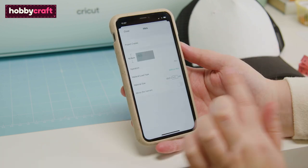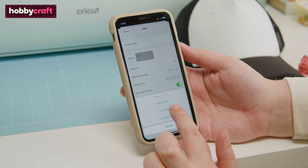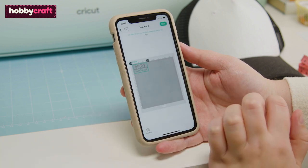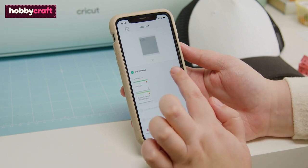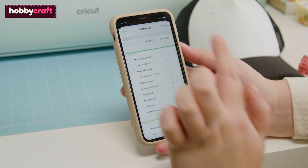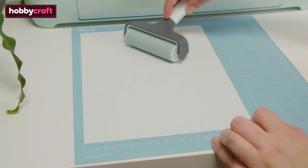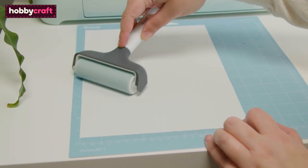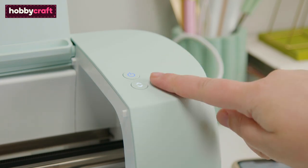Navigate through the map preview screen and ensure the mirror function is enabled. Click continue to go through to the machine setup screen and follow the on-screen instructions to create the design. Secure the copy paper to the cutting mat using a brayer, load the mat into the Cricut machine, and press the start button to begin drawing the design.